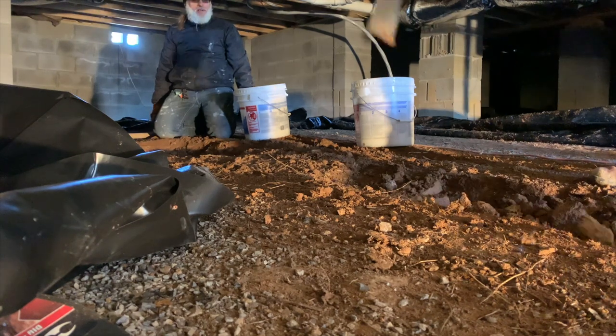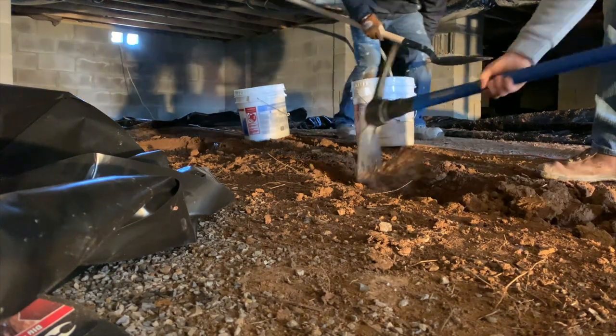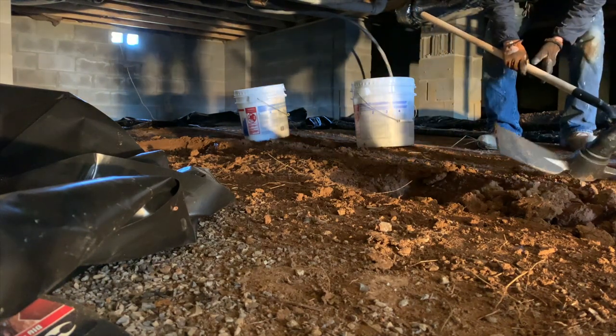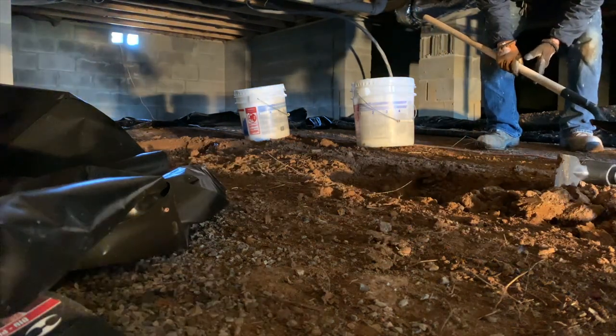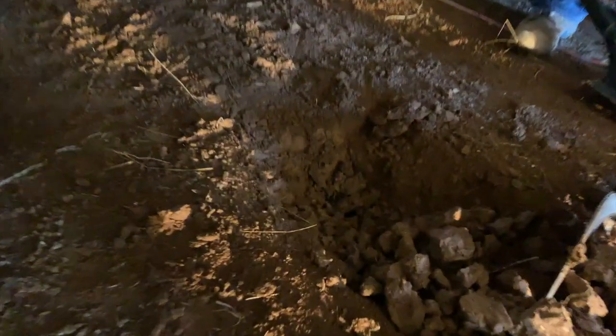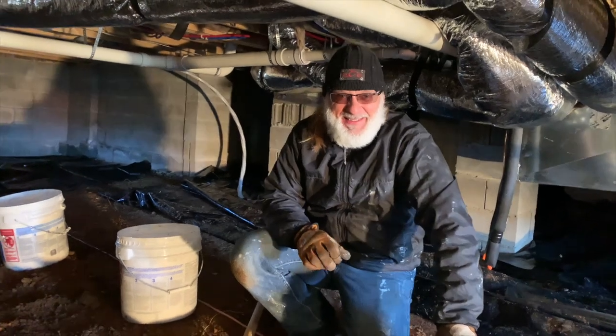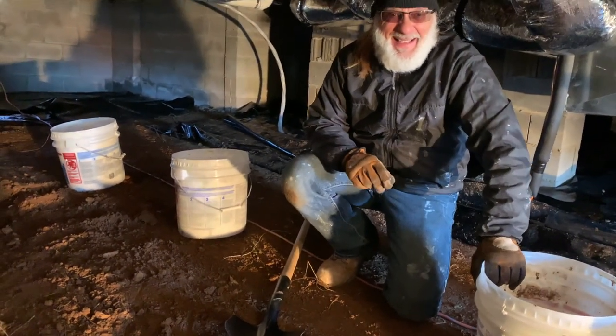I hope we find gold. What is it? What is it, Tim? What is that down there? I think it's a bone. What is that? That's my Capital Venture card! What's that doing down here? We did strike gold — at my expense, right?